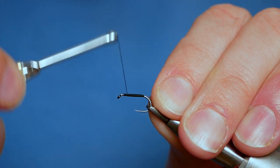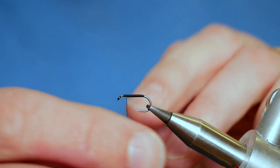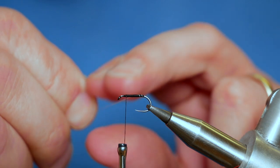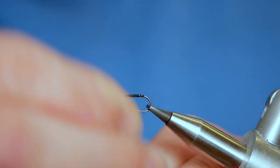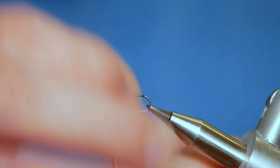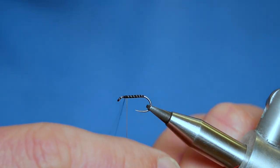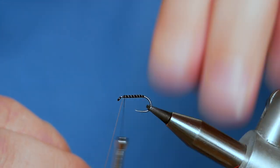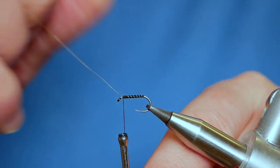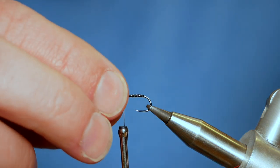I've caught my rib in here and I've brought it all the way up the body on my side. The reason for that is it keeps the body nice and even. So I'm going to bring my rib round now and I want to try and keep my turns nice and even. I can catch that in with my thread — a couple of turns — and then while keeping tension on the thread I can simply twist my wire until it parts company with the fly. So far so good.